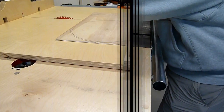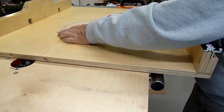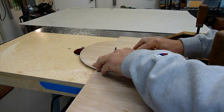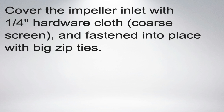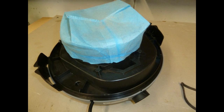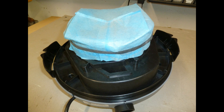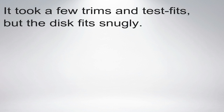Many of the designs on YouTube use really hefty three-quarter inch plywood. I've worked with one-quarter inch plywood before and knew that it would probably be stiff enough for what I wanted. I wasn't planning to use the shop vac for any wet applications, so removing the cage and float meant that I could reduce the overall height of the dust separator. I didn't want any residual dust to get into the impeller, so I still needed the filter. It needed to be held away from the impeller blades, so I used hardware cloth held in place with zip ties to do that, and also cut down the filter bag.